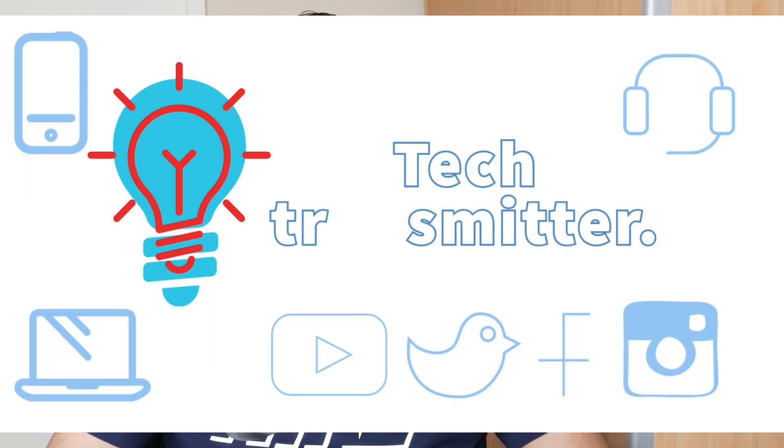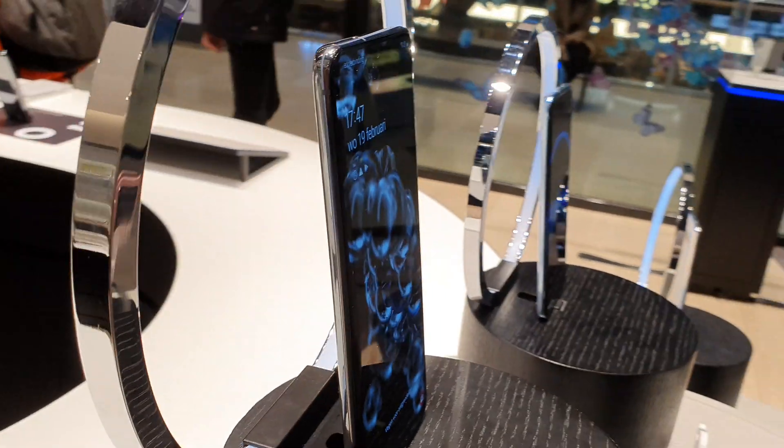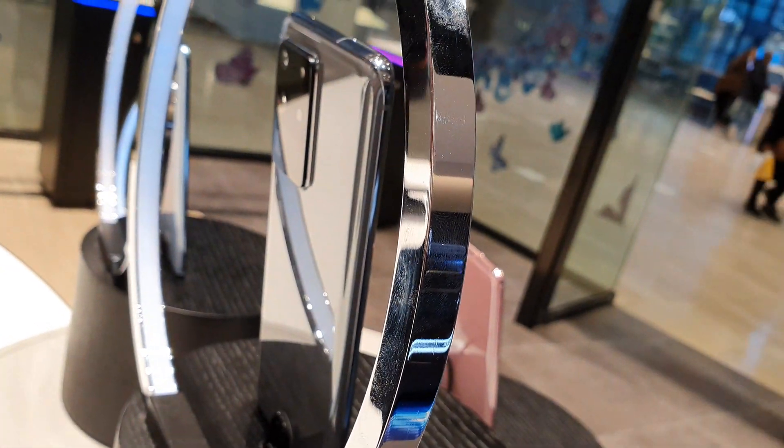Assalamu alaikum friends, Muneeb here from TREK TRANSMITTER. Samsung's totally new lineup S series — S20, S20 Plus, and S20 Ultra 5G. Besides Samsung's folding smartphone, I made a separate video for S20 and S20 Plus and Z Flip. This video is about S20 Ultra 5G.